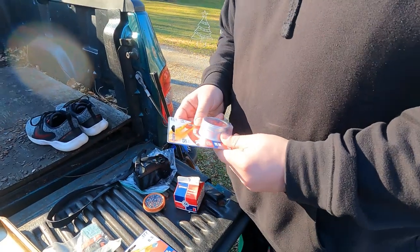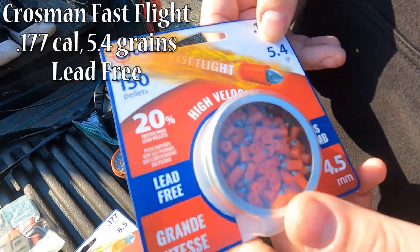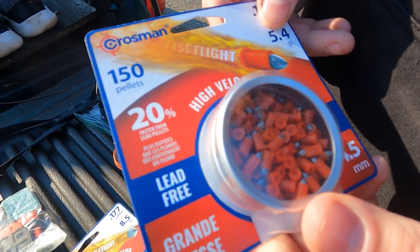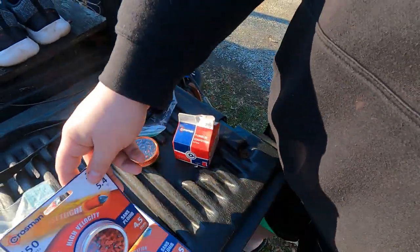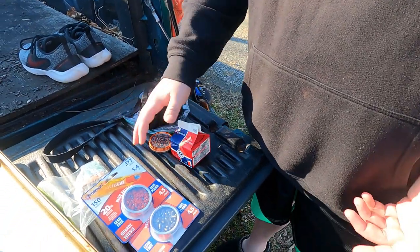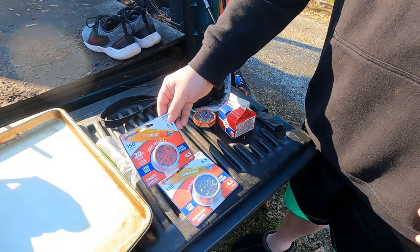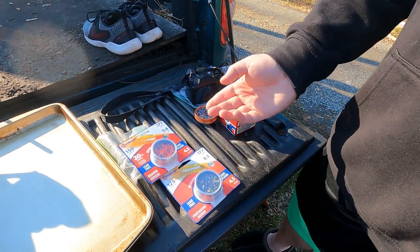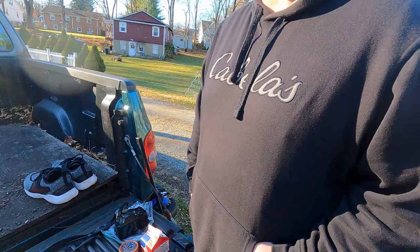And then lastly, High Velocity by Crosman as well. It almost looks like a wad from a shotgun behind it, or if you're familiar with muzzleloaders. These two are lead-free; these two have lead, if that makes a difference for your situation. The High Velocity are 5.4 grain; the increased penetration Gold Flight are 8.5 grain — makes sense they'd weigh more, so we'll see if they actually do increase the penetration.